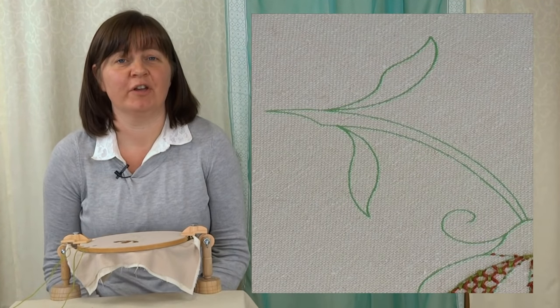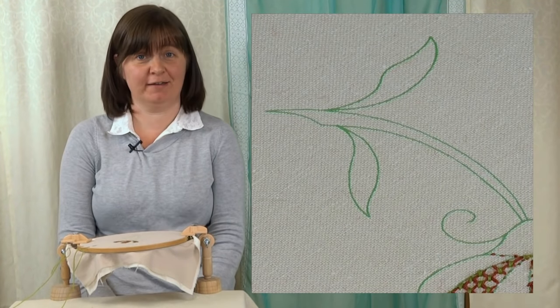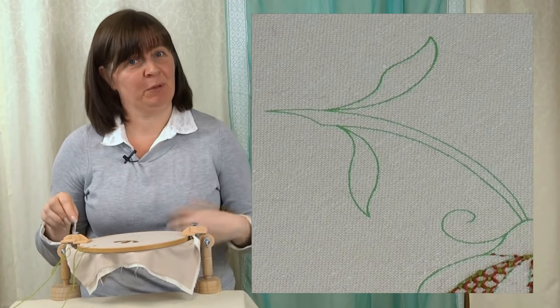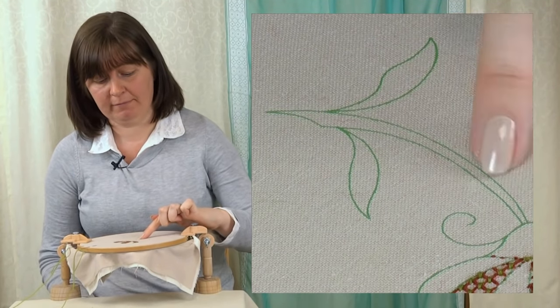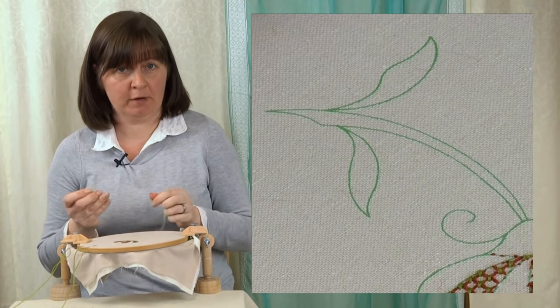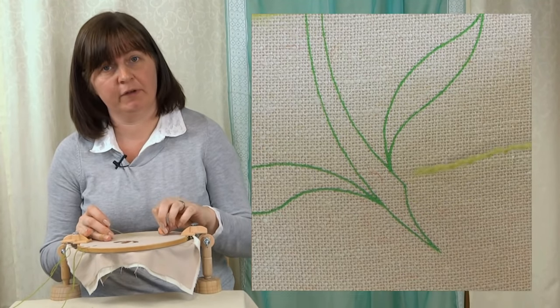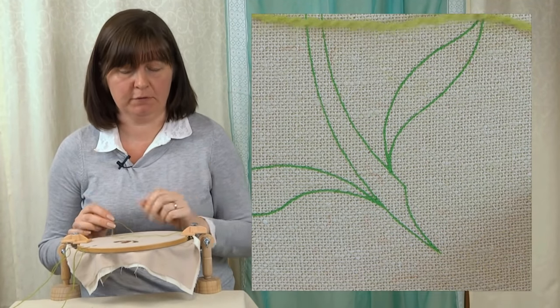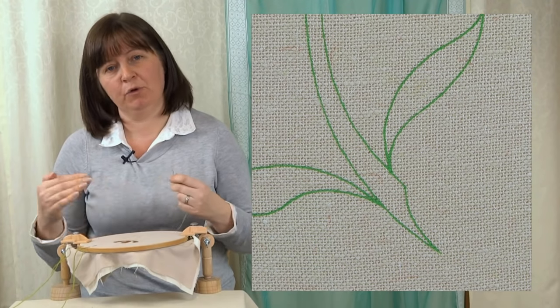This stitch is another version of stem stitch and as the name would suggest it's a raised stem stitch worked around a band. So we put the band in first — I'm going to work that stitch up the stem. There are two parts: we're going to put these horizontal stitches in first and then we're going to wrap the stem stitch around the horizontal stitches.